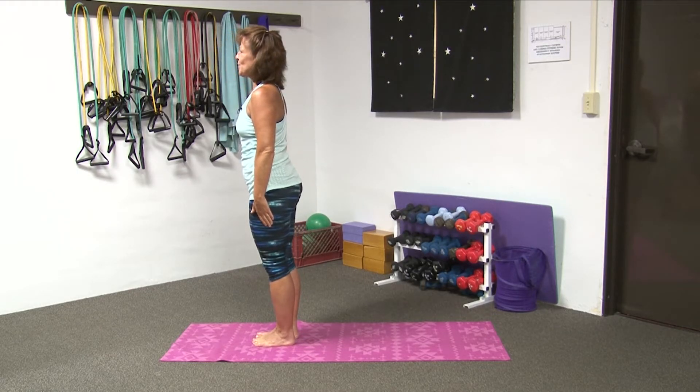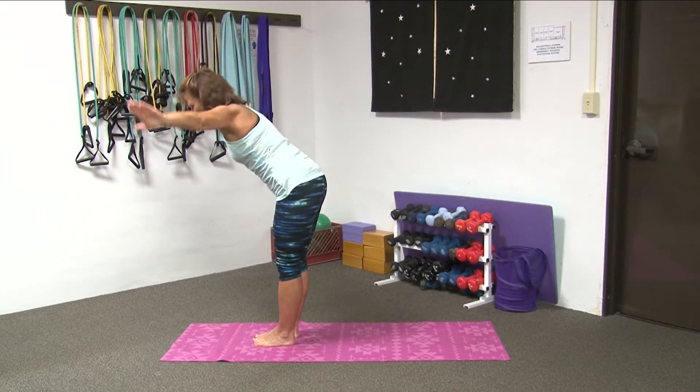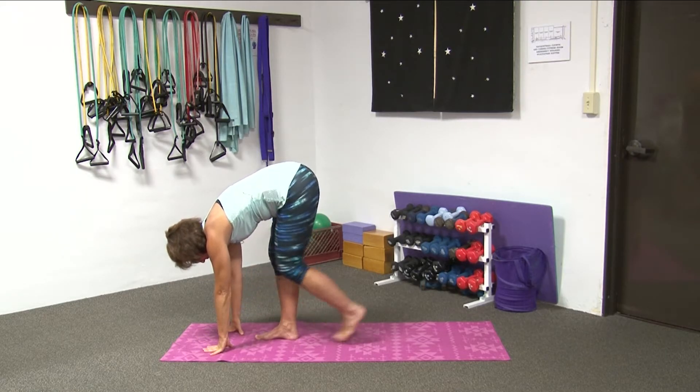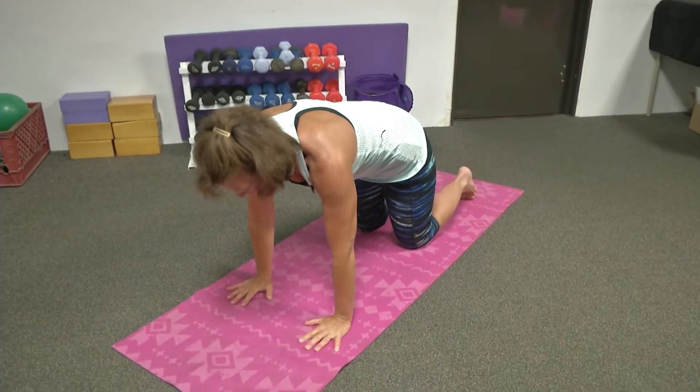Bring your feet together if you choose. Inhale. Exhale back into your forward fold. Slowly place your hands on your mat. Step your right foot back and your left, coming right back into all fours.